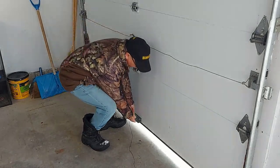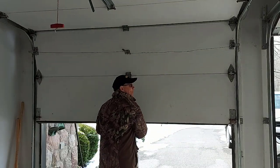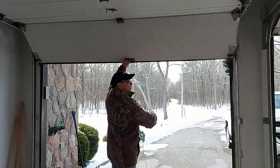Now you can bend down, grab the bottom of the door here, and open it this way. And there you go — your garage door is open.